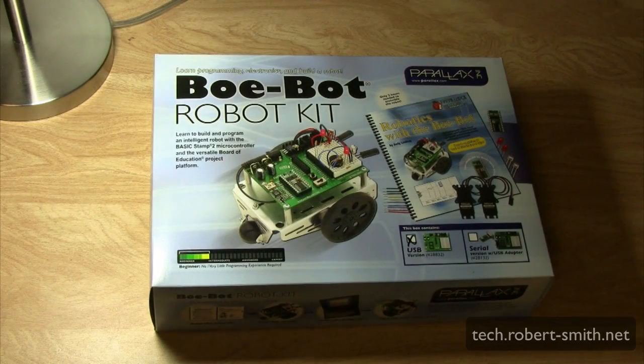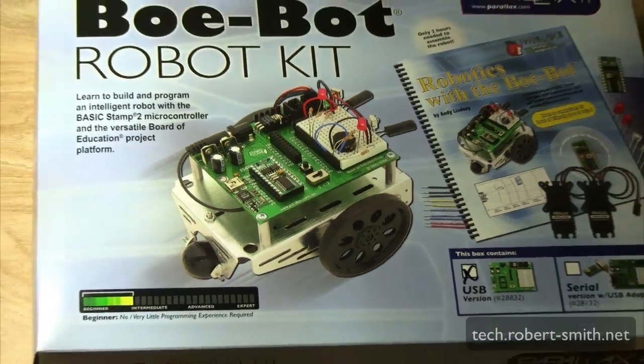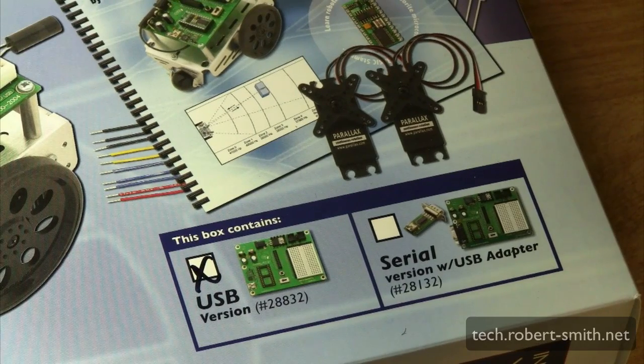In this video I'm doing an unboxing of the Parallax Bobot robot kit. I mentioned in the last video that I was trying to learn more about microprocessors, which is the reason I purchased this kit. A microprocessor is basically a miniature computer found in most electronic devices. I purchased the USB version since none of my computers have a serial port, but you can also purchase the serial version of this kit.